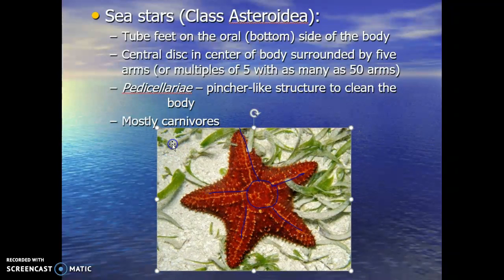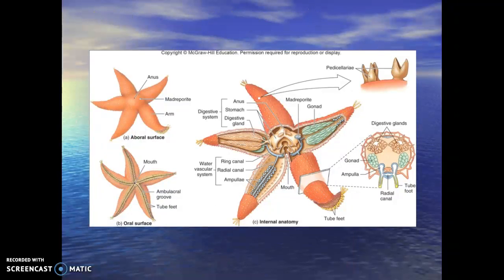Pedicillaria is a pincher-like structure used to clean the body of the sea star — they pick debris off their back. Most sea stars are carnivores; they actually eat mollusks. They find bivalves and pry them open, slide their stomach into the bivalve, secrete digestive enzymes, and kill it. People who harvest oysters, clams, and scallops do not like sea stars — they can be very damaging to those industries. The oral surface on the bottom is where the mouth and all the tube feet are located.